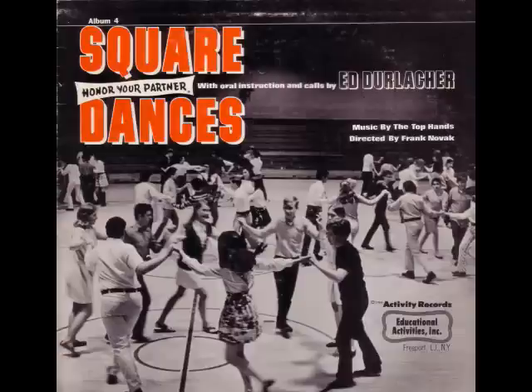Will you all square your sets, please? Honor your partner. Honor your corner. Ladies grand chain. Swing your opposites. Ladies grand chain back. Swing your partners one and all. Sway your sets. Here comes the call.